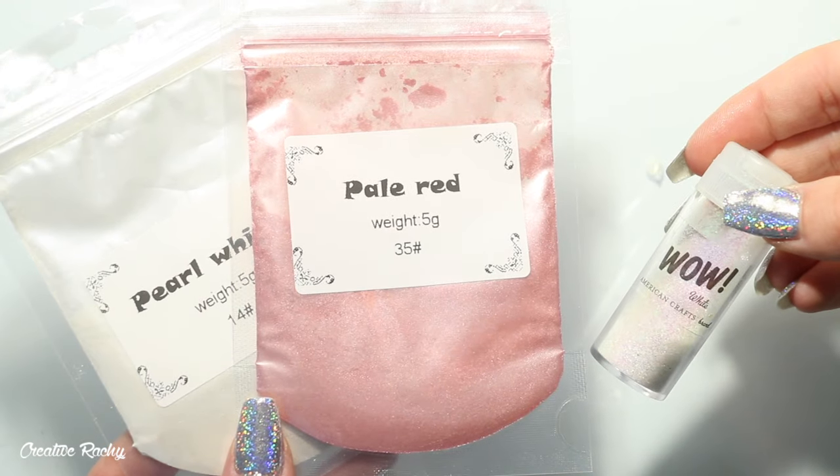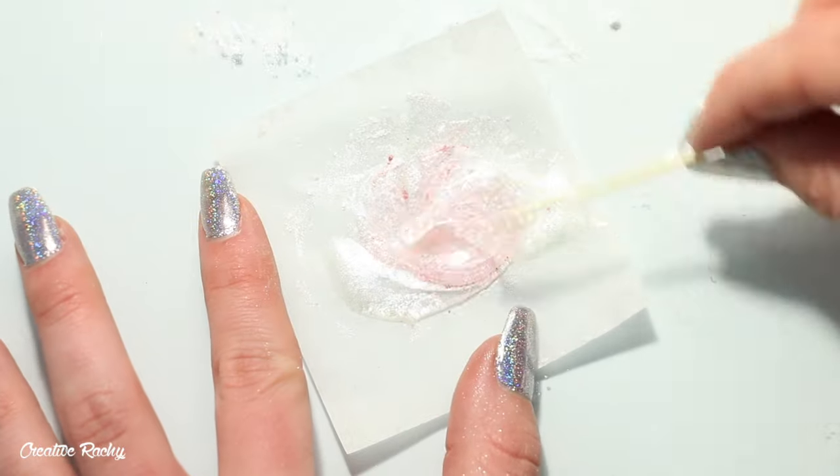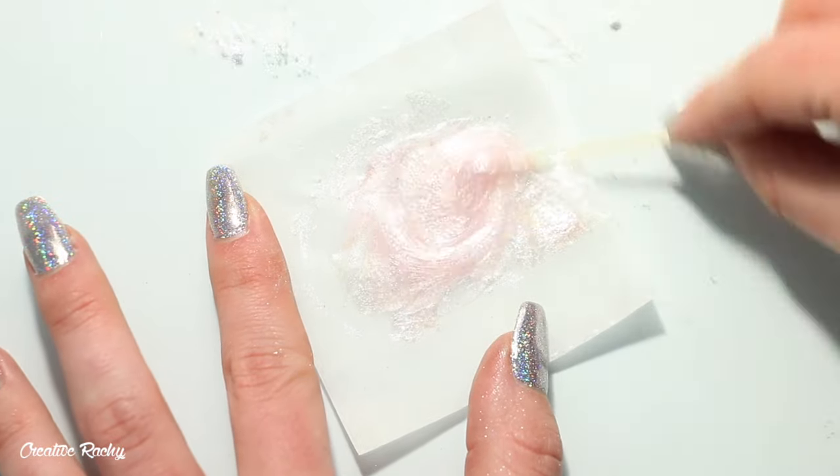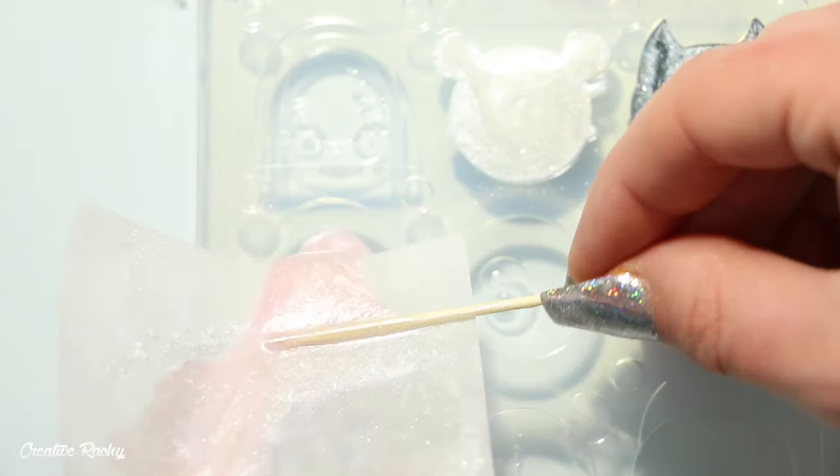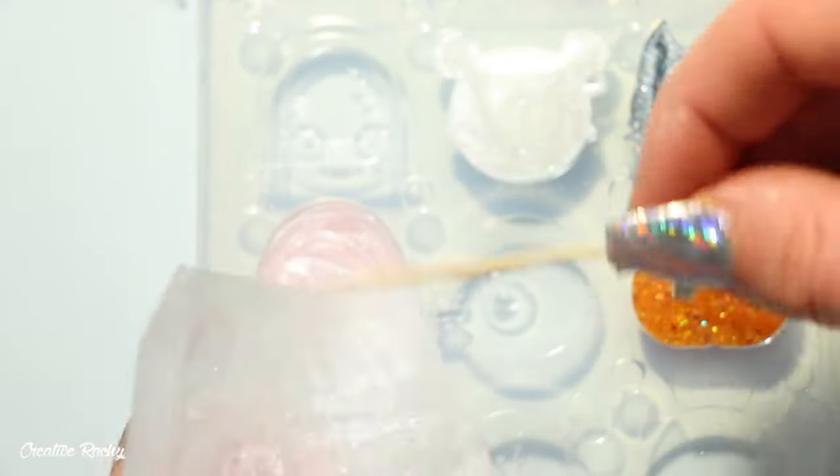Finally we have the little ghost design. I decided to go with my own more pastel kind of colors with this one, making it a pink base. I actually had some leftover mixture from the teddy, so all I had to do was add in the pale red pigment and pour it into the mold.